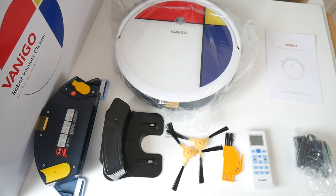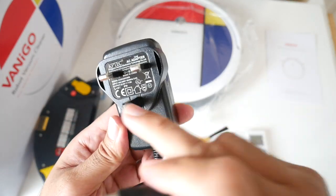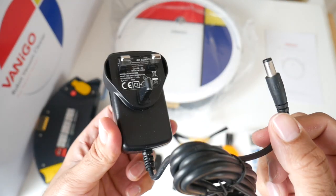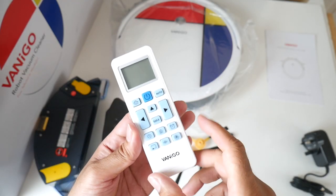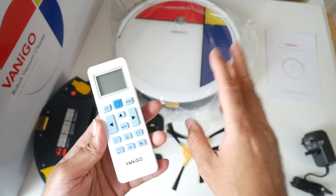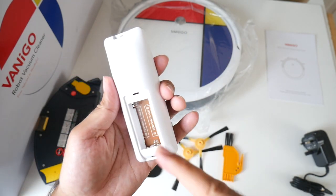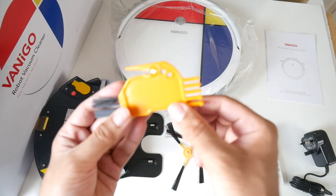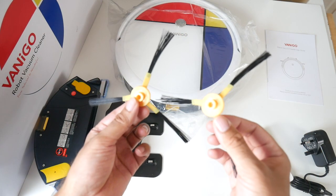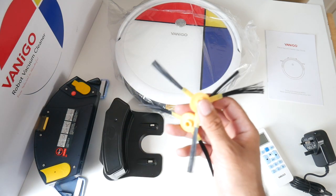So this is everything you get in the box, beginning with a user manual, a UK power adapter — the voltage is 22 volts — a small remote control, which lets you control all functions of the vacuum cleaner directly. It takes two AAA batteries. There's also a cleaning brush for the filter, and some side brushes — two in the box plus two already attached, so you get a total of four.